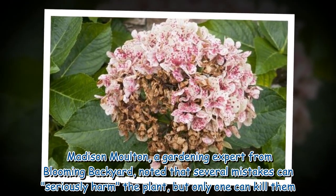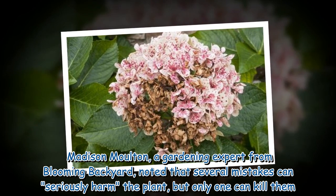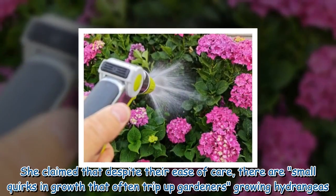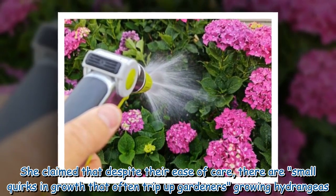Madison Moulton, a gardening expert from Blooming Backyard, noted that several mistakes can seriously harm the plant, but only one can kill them. She claimed that despite their ease of care, there are small quirks in growth that often trip up gardeners growing hydrangeas.